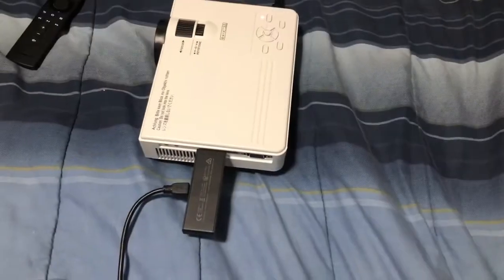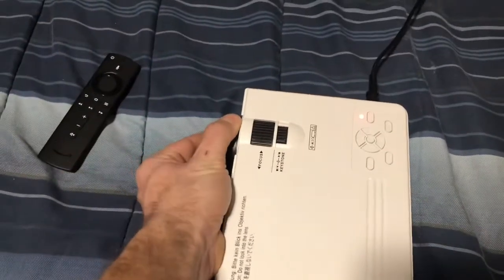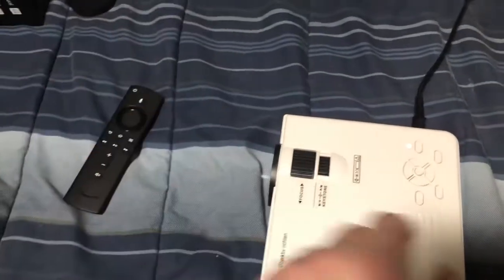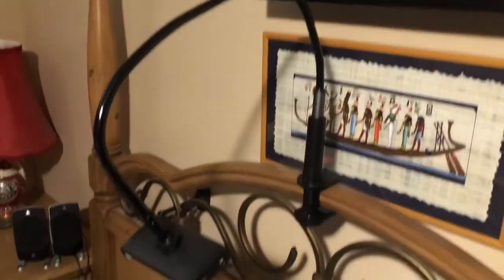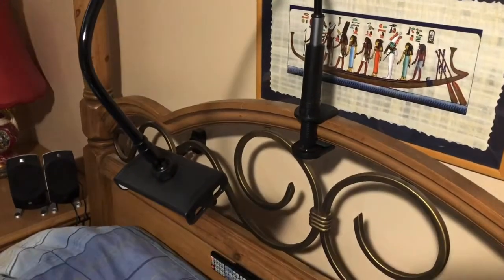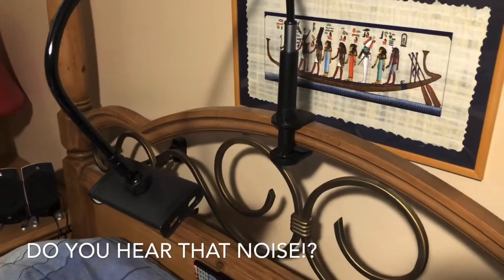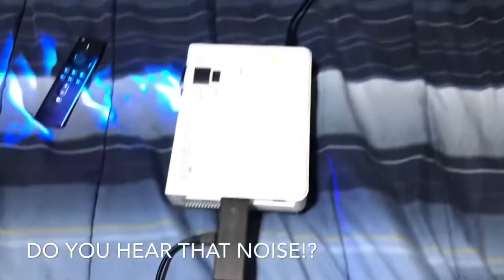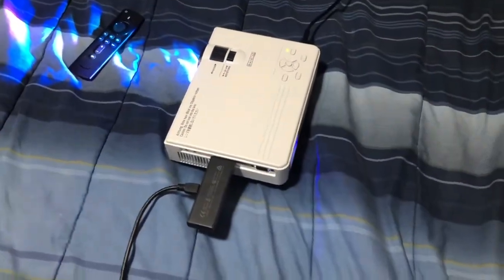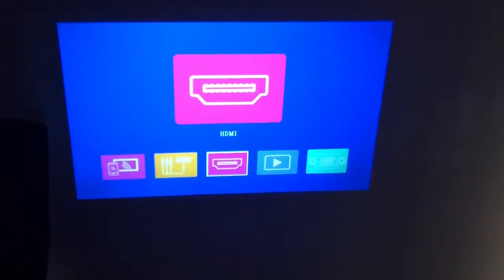I'm going to power this on. We'll take off the lens cover and turn it on. The reason I wanted one of these things is because I originally got it to hold my cell phone while I'm watching a movie at night or watching YouTube. Then I thought, hey — a projector could go on the ceiling, because if you mount a TV on the ceiling it could fall and crash into you.